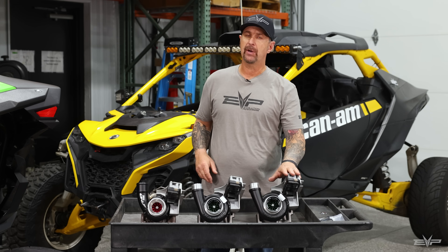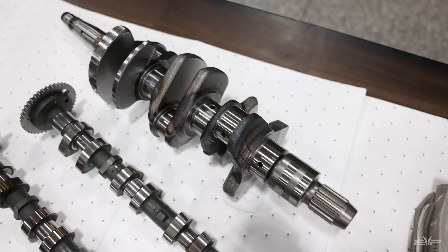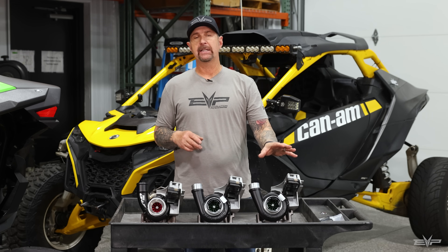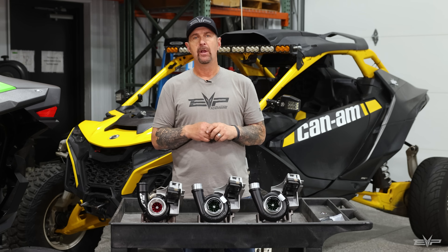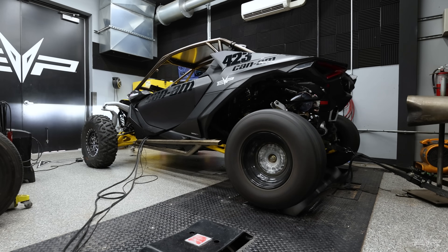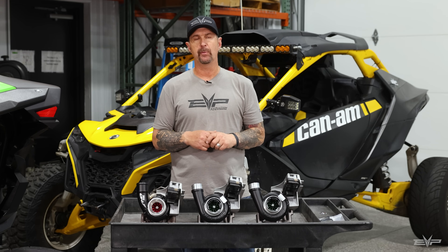And here is our P50. We designed this specifically for our stroker kit, or 1150 kit for the Maverick R, which will be released soon. This will get us to that next level of power, because we have another 150cc's of displacement to work with. This turbo spools absolutely instantly. It's unbelievable how responsive the Mav R becomes with that stroker kit, even with a 50 millimeter turbo.